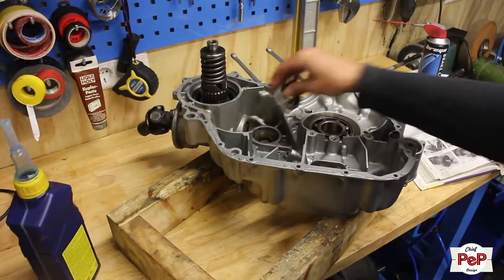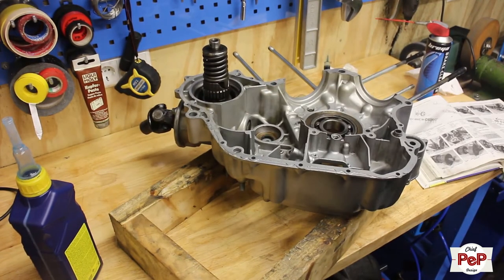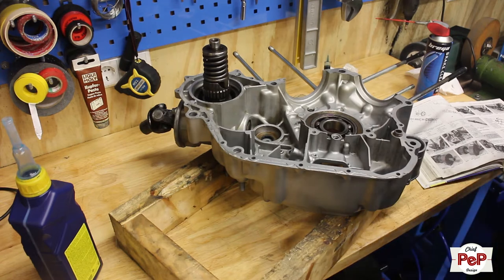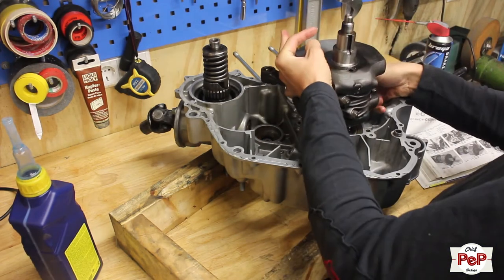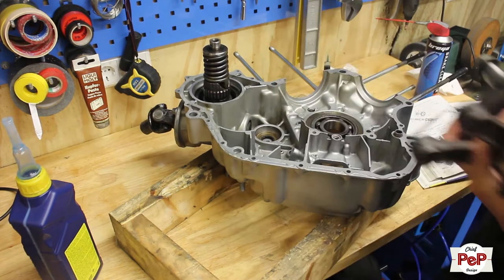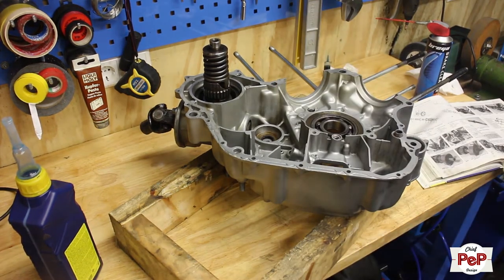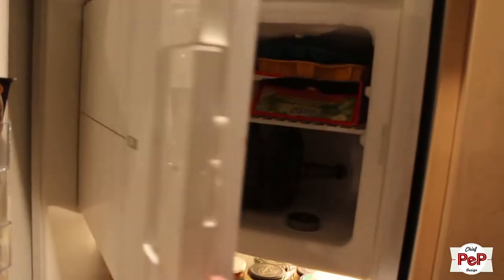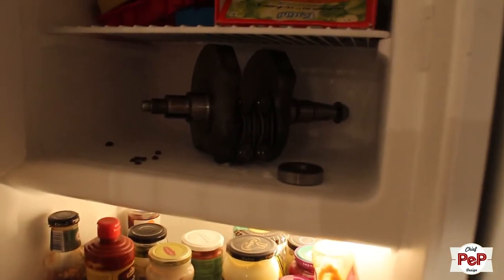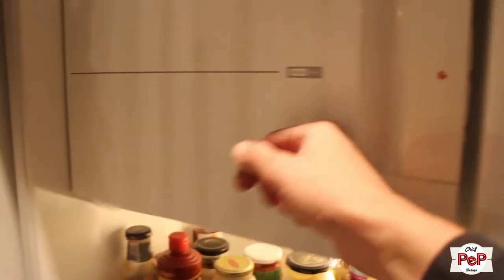The crankshaft would be the first part to install. Now it's nearly impossible to install the crankshaft in the left engine half without special tools or too much force. The same goes for bearings that you took out. There is a very easy way though, and that is to simply put it in the freezer for 24 hours. The metal will shrink quite a bit and then it will fall in place just like that. To be honest I forgot to do so before this evening's job, so this is a cut between two days.